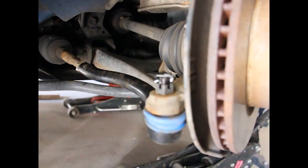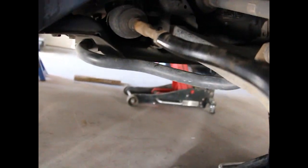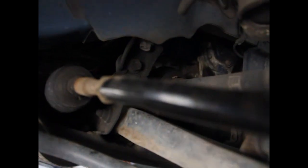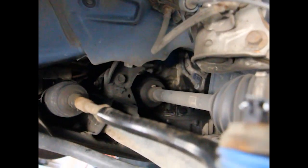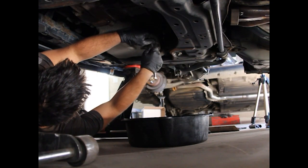That's all installed now and it looks good — zero play. And I think while I'm on this side before I put the wheel down, the oil filter is right up in there, so I think I'm just going to drain the oil while I'm taking it off the other side. Let's find out.